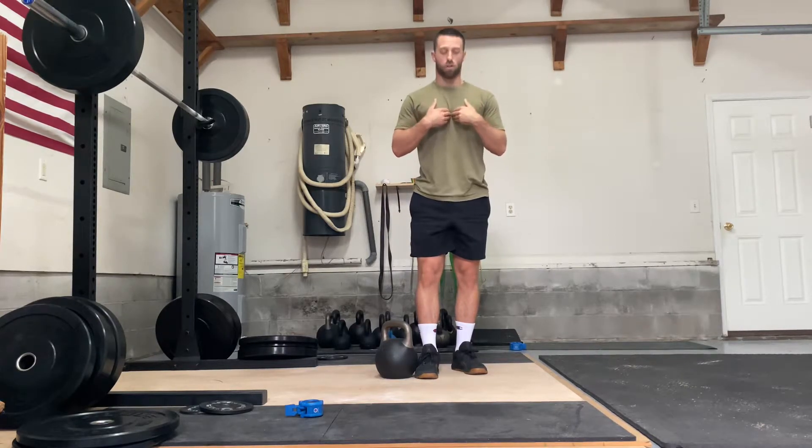Just like any deadlift variation, you want a proud chest, pull your sternum forward, extend your back, and focus on your hips driving forward and driving back as opposed to lifting it up with your back.